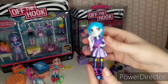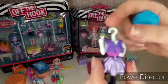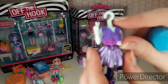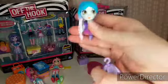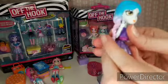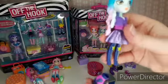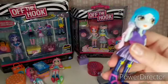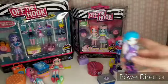Shall we show them how it comes apart? Look — you can take their heads off, and this is why they're called Off the Hook dolls, because they look like hanging hooks. You can mix and match their heads and bodies, and they're easy to come apart. You can take off their shoes — this is what their legs look like when you take the shoes off. That's how easy it is.